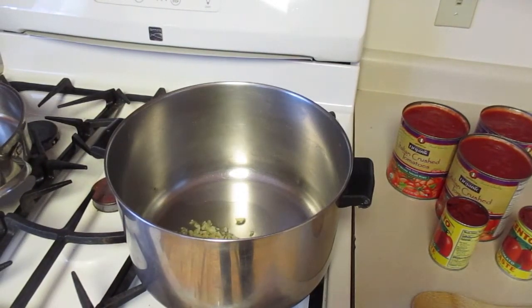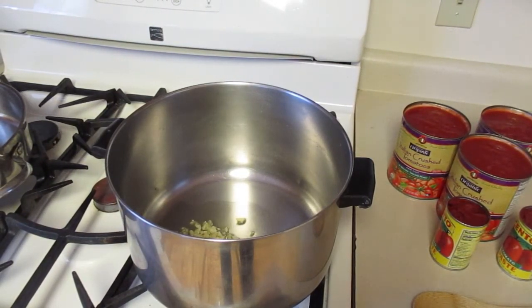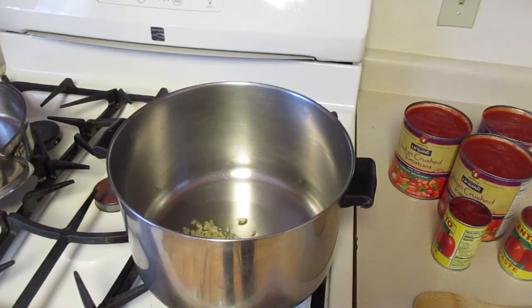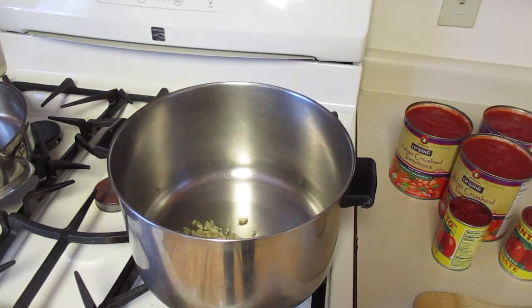All right, today we're going to make a homemade spaghetti sauce. Now the old Italians, like my grandfather, used to call this gravy, but I'm the Italian-American and I call it sauce.